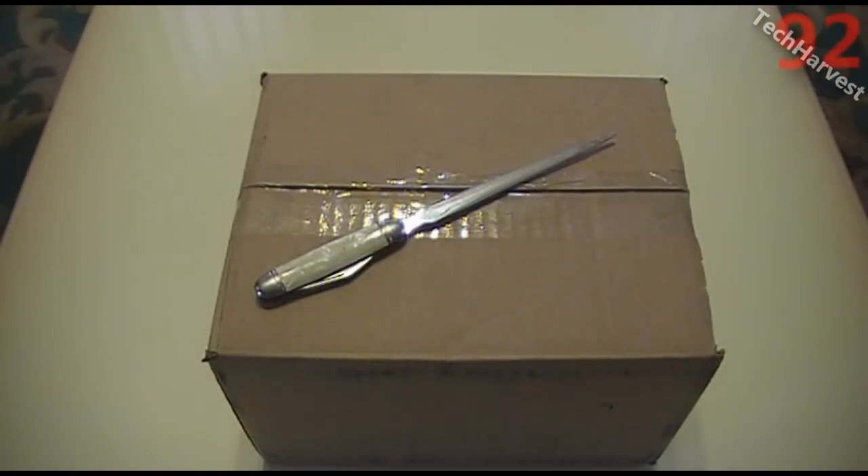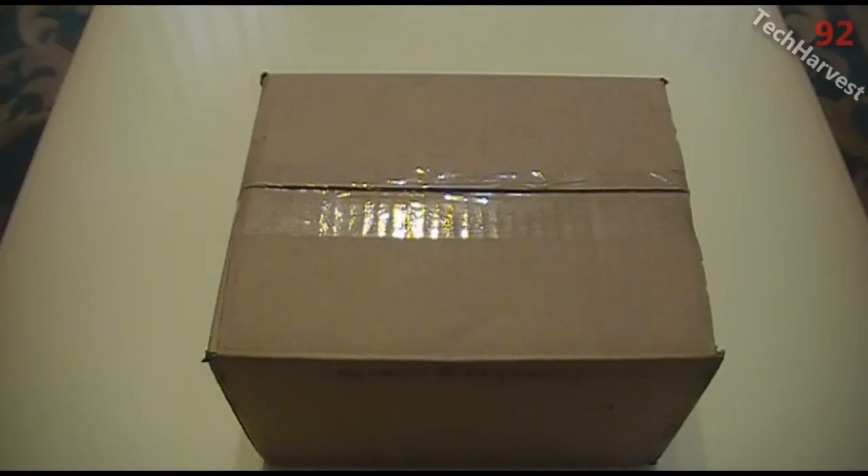What we have here is the Motorola Atrix for AT&T, actually called the Atrix 4G. It just arrived about five minutes ago and it is Monday around 1:30. I'm going to open this thing up because I'm excited and I want to try it out. So let's get started here.